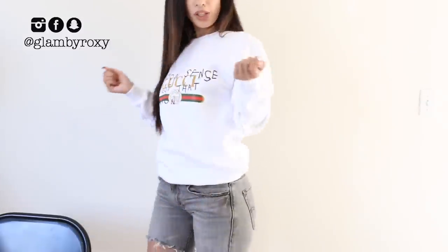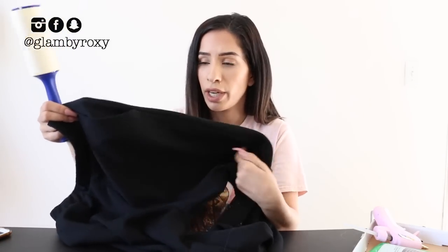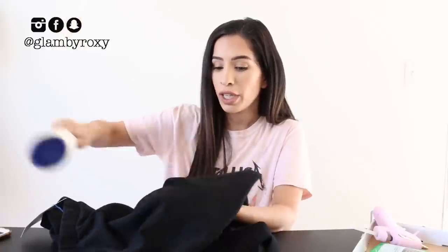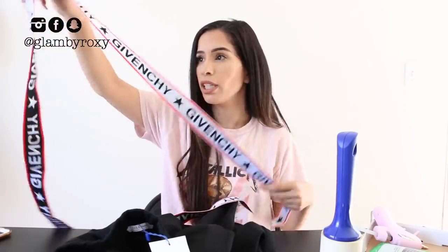Look at this — you cannot tell that this was not $1,400 at the Gucci store. For this next DIY, all you're gonna need is a hot glue gun with glue, the Juicy hair remover, and some black sweatpants — if you have them at home, use whatever you have. With the Juicy hair remover, you're gonna clean them. These are brand new from Zara for $20 and already looking old because of Juicy. Lastly, you'll need this Givenchy strap I found online — I'll link it down below.